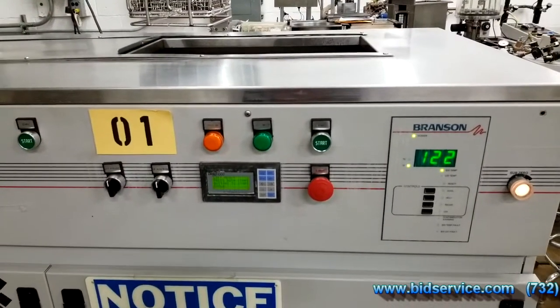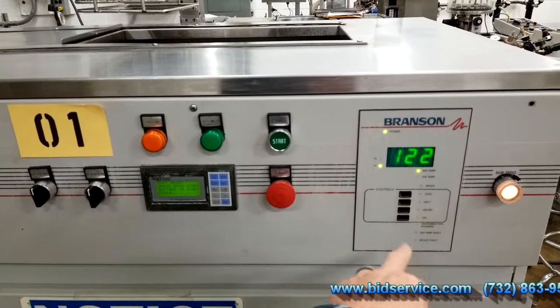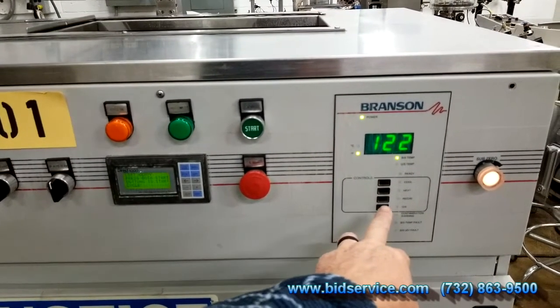Here is the front panel. This right here will control your coolant, your heater, your circulator pump, and your ultrasonics.